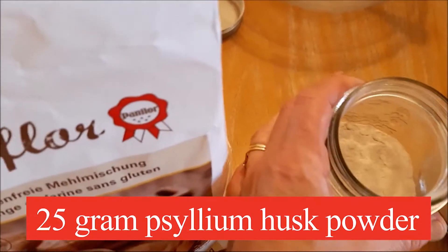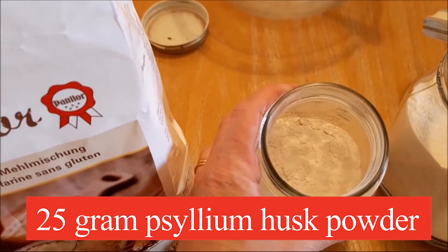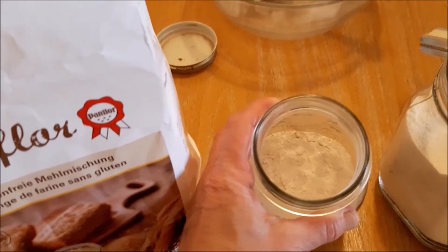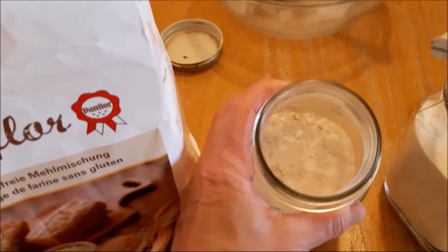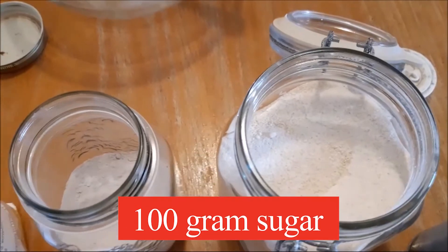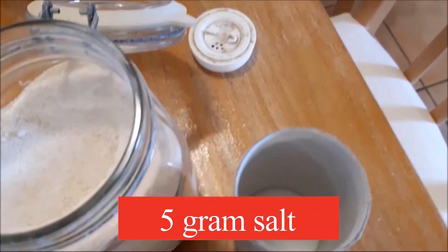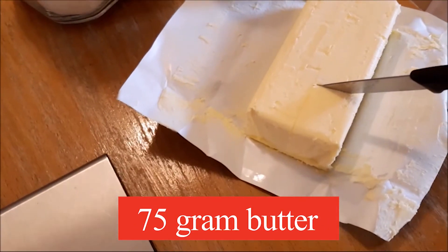You need 25 grams of psyllium husk powder. Please don't skip this — it's extremely important. The recipe doesn't work nearly as well if you don't put the psyllium husk powder. I've tried it, believe me, you need it. You also need 100 grams of sugar — I use brown cane sugar — 5 grams of salt, and 75 grams of butter at room temperature.